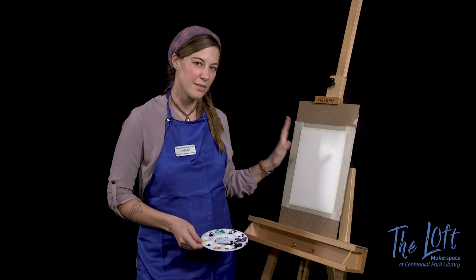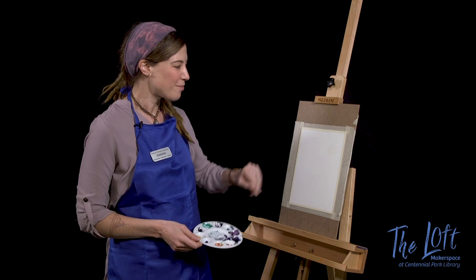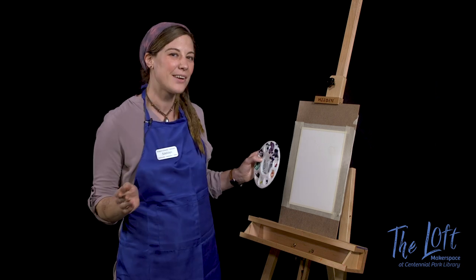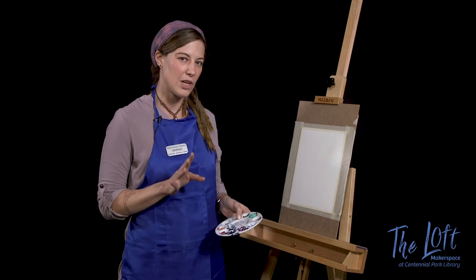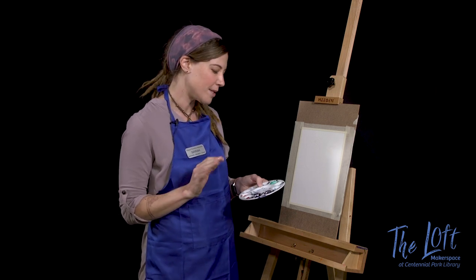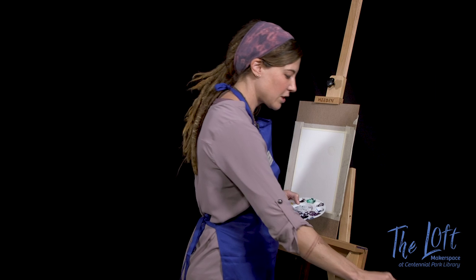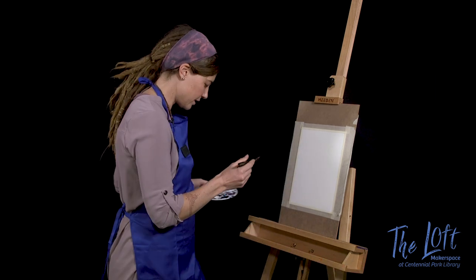I've given my masking fluid some time to dry, so now I'm ready to start playing around with my starry night sky. The wonderful thing about a starry night sky is it can be any color you want it to be. But I'm going to stick with the traditional blues, grays, blacks, maybe some purples and some greens mixed in there. So first we're going to start with the biggest brush that you have and just get the canvas nice and damp.